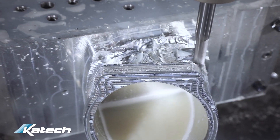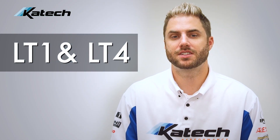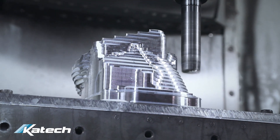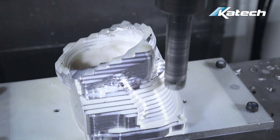This application fits Magnuson TVS2300 Superchargers on the LT1 and LT4 in the Corvette, Camaro, and CTSB. This product is made right here in house at KTEC in our CNC lab, 3D milled and anodized in a black finish.